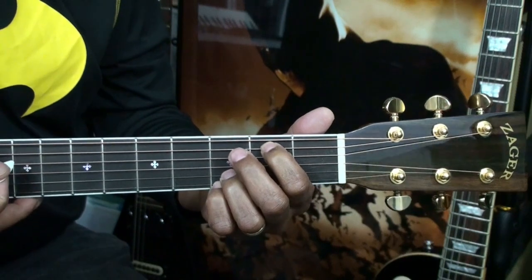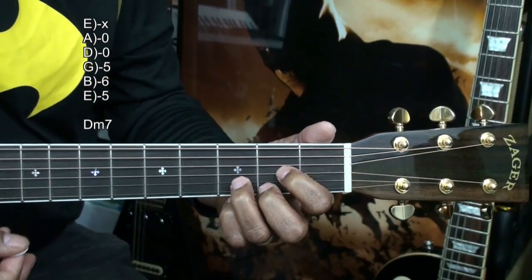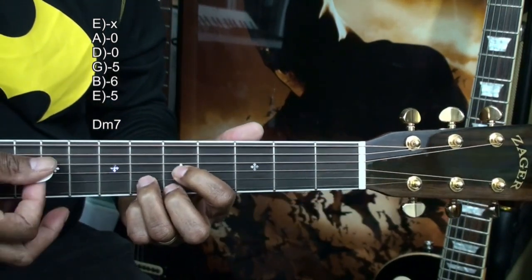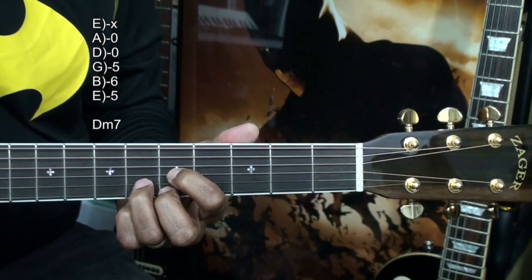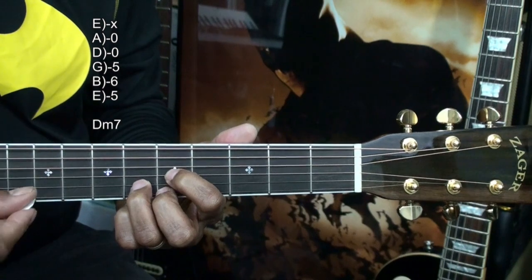We'll form a D minor 7 by taking a D major shape and moving it up to the 5th fret. We'll play that from the A string. We've got the low E string muted on that one.